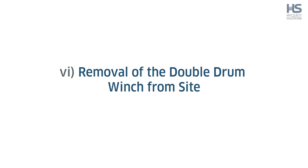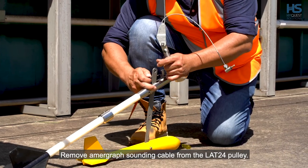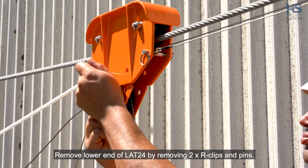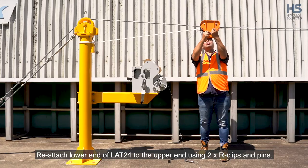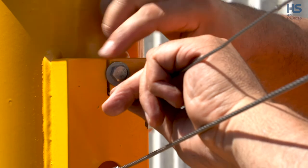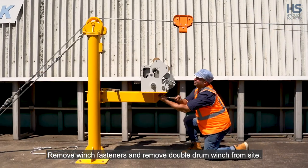Step 6: Removal of the double drum winch from site. Using a rope, temporarily secure the LAT24 traveller block to the main cable support post structure to ensure it does not roll towards the stream. Remove the amagraph sounding cable from the LAT24 pulley. Remove the C1 connector and breakaway device from the hanger bar holding the current meter, tail fin and weight. Remove the lower end of the LAT24 by removing the two R clips and pins. Reattach the lower end of the LAT24 to the upper end using two R clips and pins. Remove the endless traversing wire from the traversing winch drum and clamp to the main cable support post using the M8 bolt, washer and slot provided. Secure the endless traversing wire swaged end to the operating side post using a cable or chain with a padlock. Remove the temporary rope. Remove winch fasteners and remove the double drum winch from site.